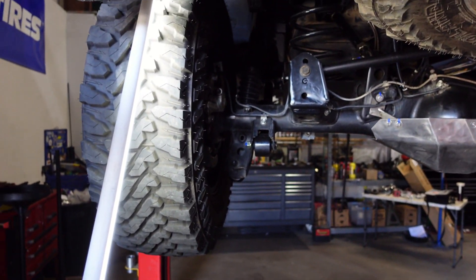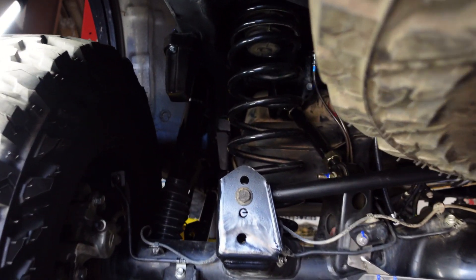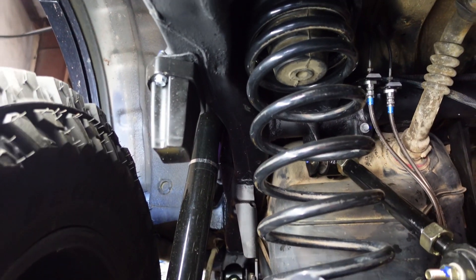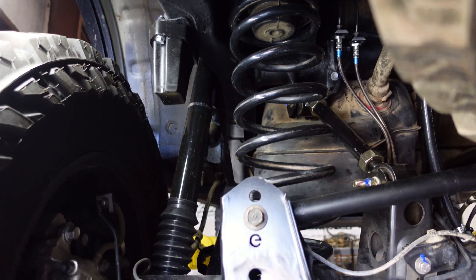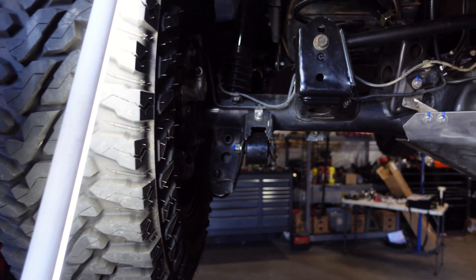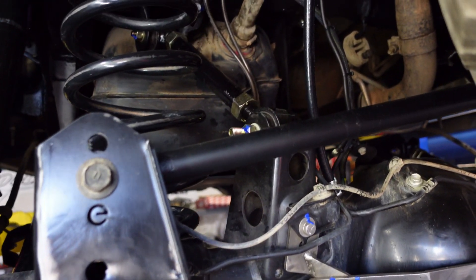You guys also added some bump stops back here — nice bump stops added to help with the new long travel suspension. They're the Dura bumps. They come with all the hardware, thread locker, everything you need to swap the OEM ones out.